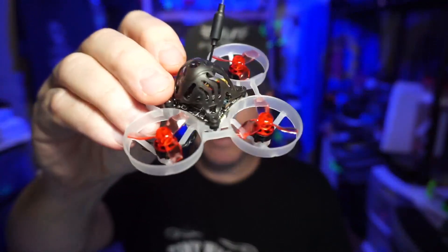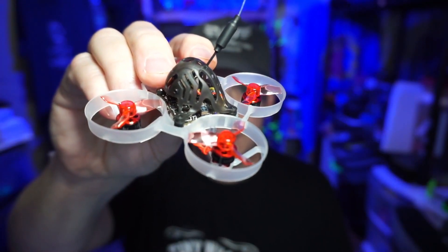Let me see if I can get this lined up right here. You should see once the camera focuses that little ceramic antenna.